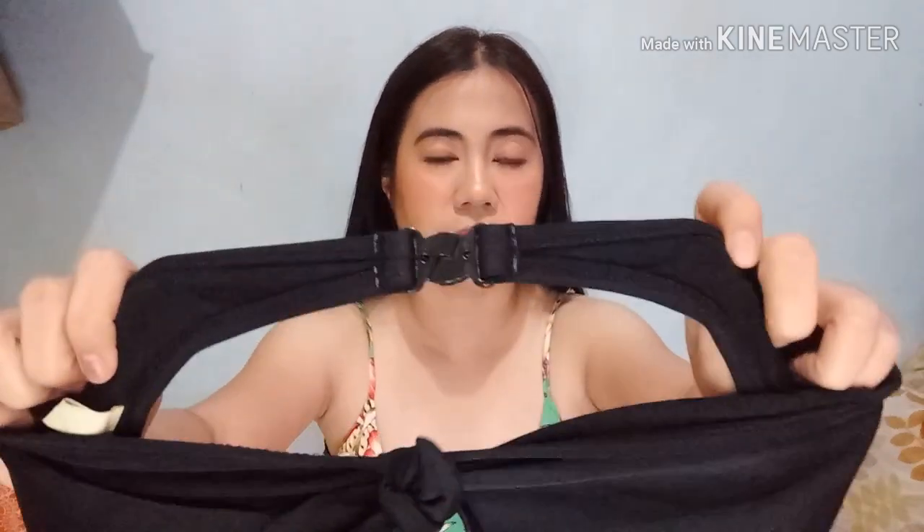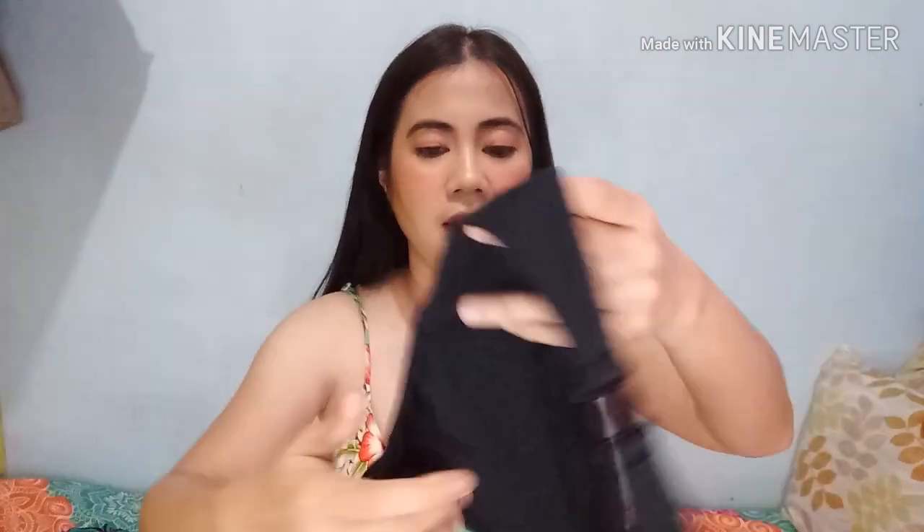Next item is this one — super cute nito, nakaka-sexy sya. Parang nakukompress nya talaga yung boobs mo pagsuot na. And yung lock nya is ganito — plastic din. Tinatali lang sya sa likod. Pwede mong tanggalin yung ribbon nya dito and pwede mo rin lagyan — pwede yung dalawang design nya. And also, this one is also halter.